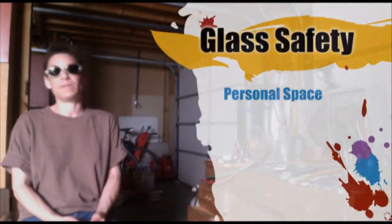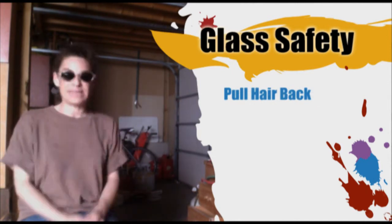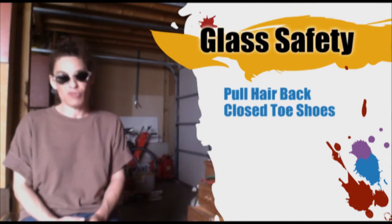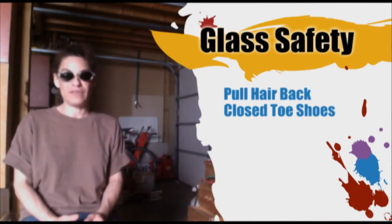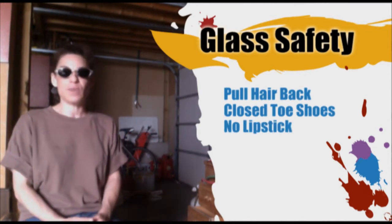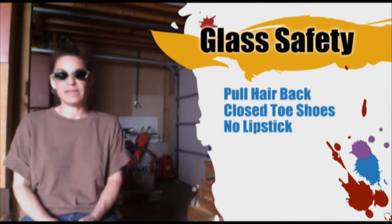That's about it for the physical space and now for your own personal space. Definitely hair needs to be back if you have long hair — the last thing you want is it to go forward into the flame. Closed-toed shoes are imperative, as molten glass should never be dripping but if it were you wouldn't want it on your feet. No lip gloss or lipstick, as particles will be sticking to your mouth if they are airborne, and that is something you do not want.